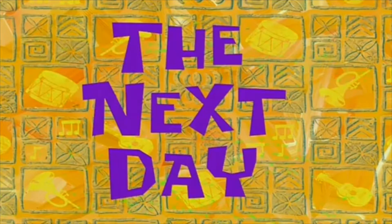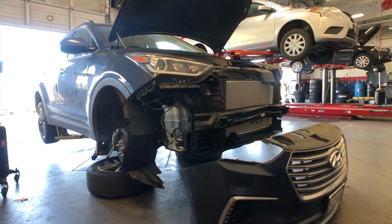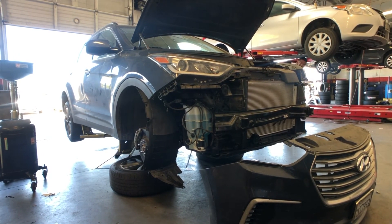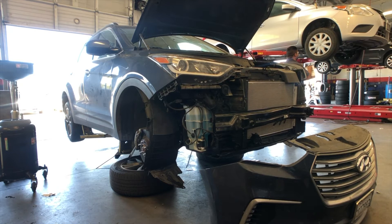Next day — finally got the new horn in, so I'm about to finish this car up and wrap up the video.